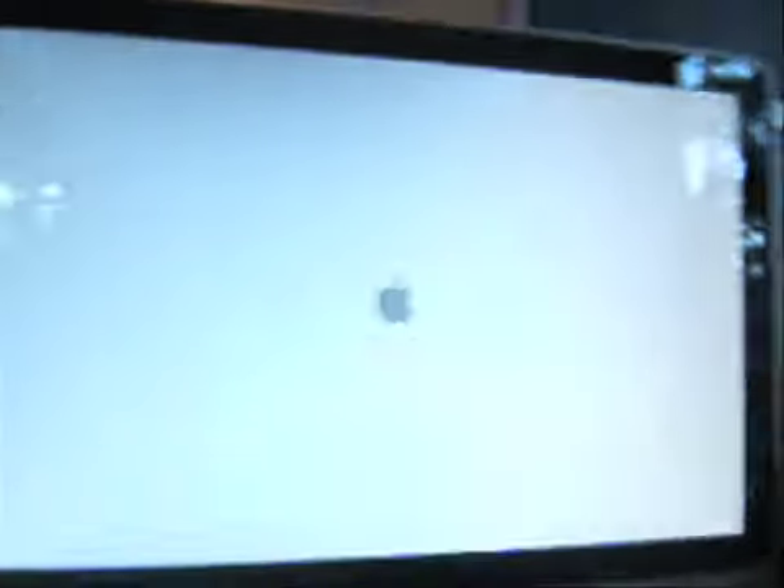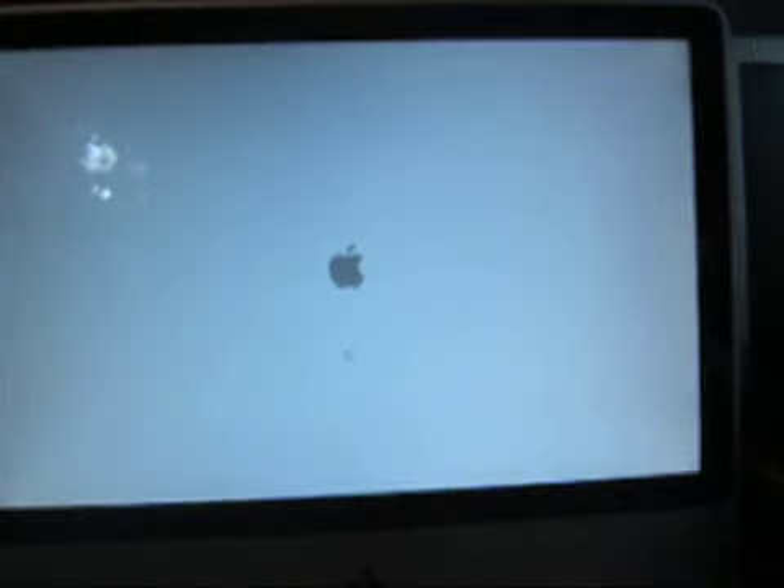So I press the button. Time is running — startup time. We see the Apple logo. We're at 18 seconds. We saw the Apple logo at about 16 or 17 seconds.